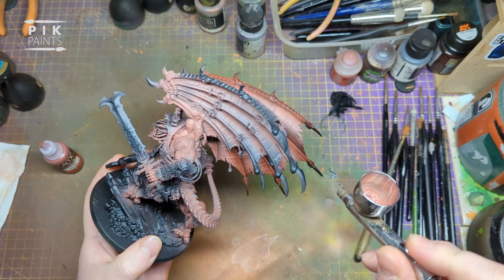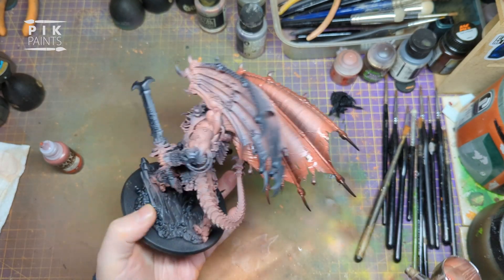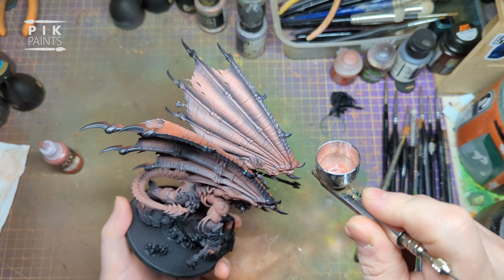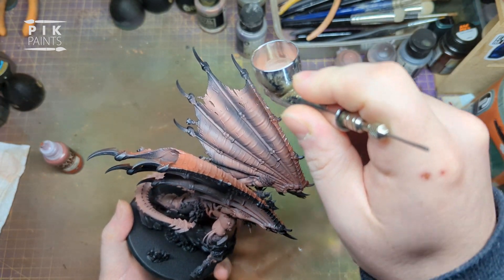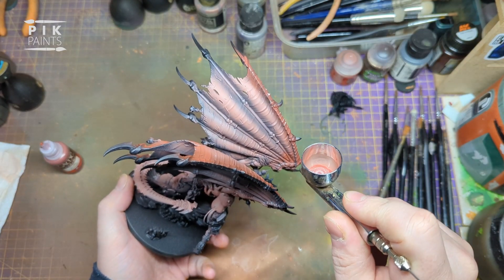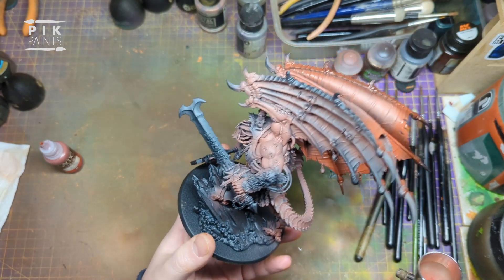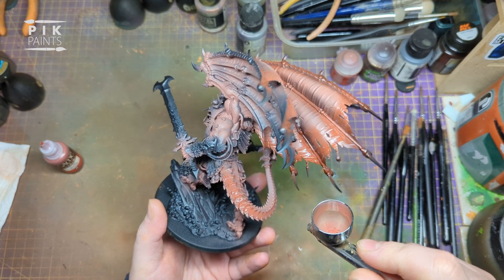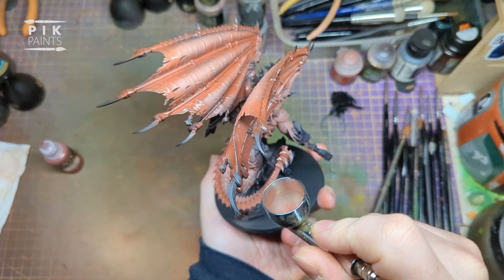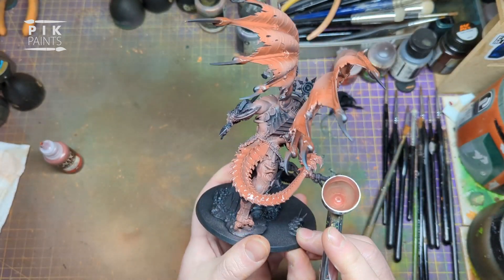I also paint the back part of the wing towards the tips where the claws are, and I also do the tail. On the top of the tail I mainly did it with Terracotta, leaving more Bugman's Glow underneath.